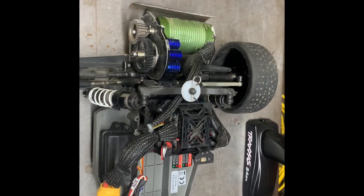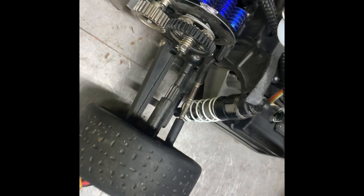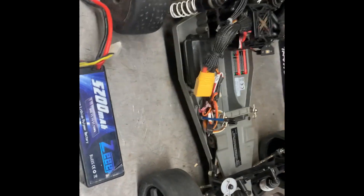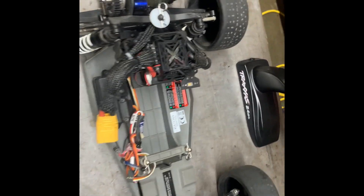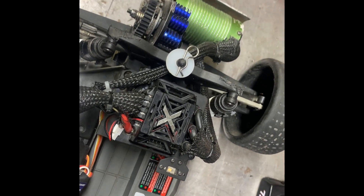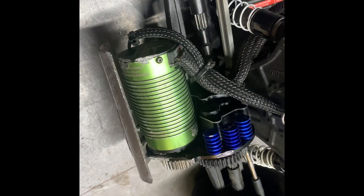It's got Traxxas 17mm hex conversion, hot racing aluminum transmission, with MPI CVD heavy-duty drive shafts. The stock shafts pretty much instantly vaporize when you go to 6S. It's the Hoons — the Beats Hoons tires, front and back. We got the Castle Mamba Monster X ESC, which is a 6S ESC, and a 1515 2200 kV sensored motor. And as you can see, even the motor is taking some road rash. Been a rough run.